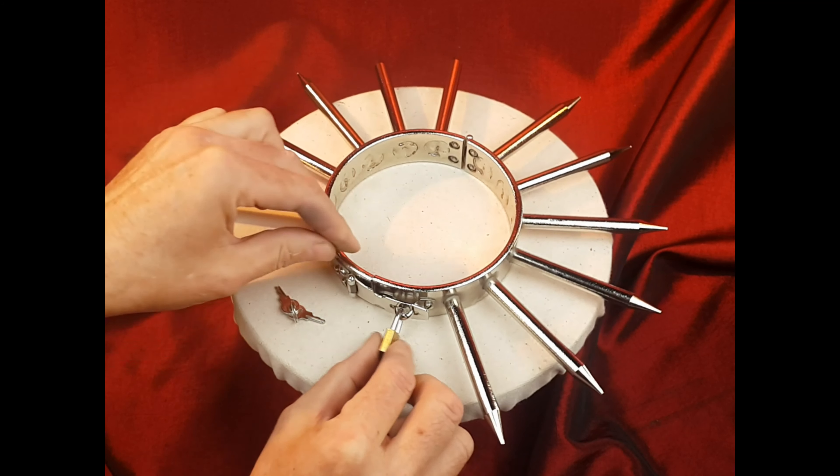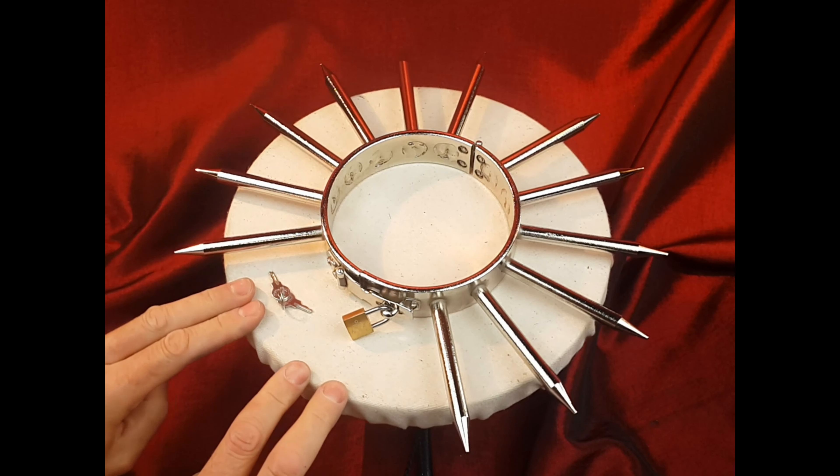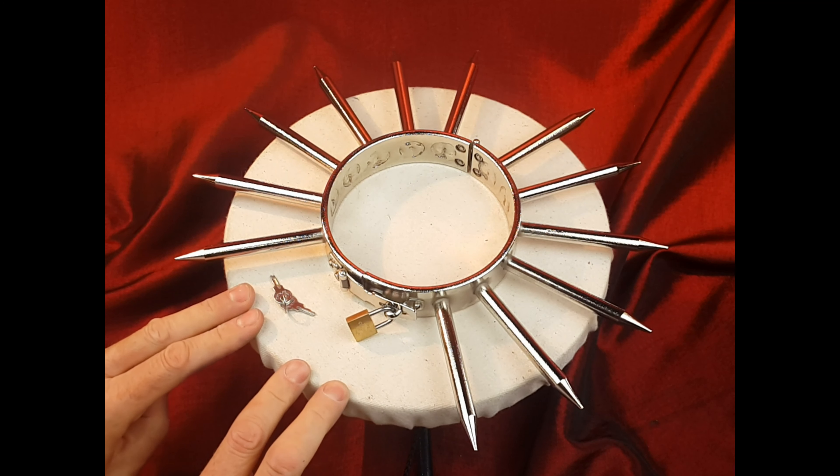Obviously, once the padlock is locked in place, don't lose the key, as you'll be down to the hardware store to get an angle grinder to cut this item off.